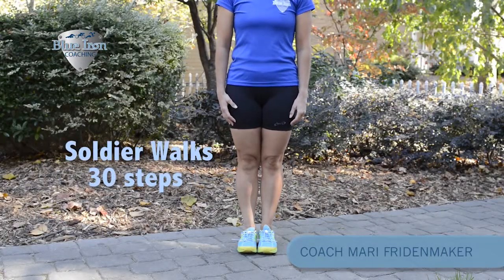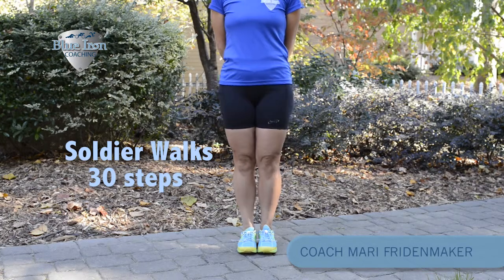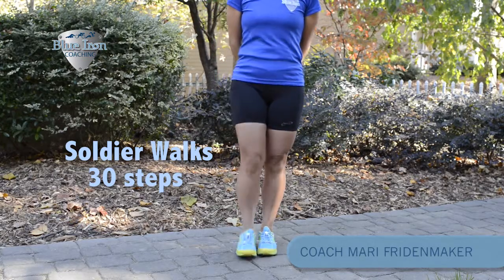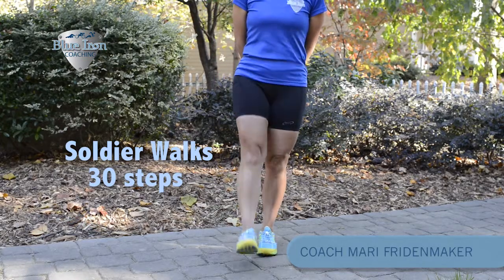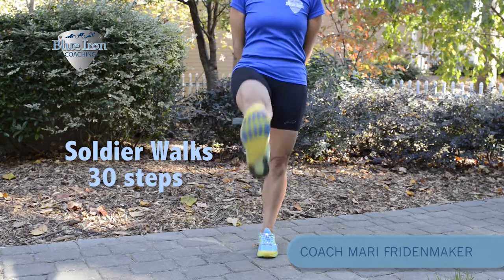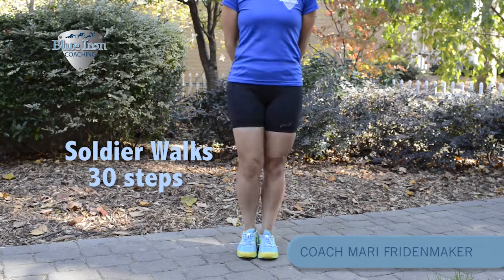Next we'll do soldier walks. With your hands behind your back, kick your leg out and keep it straight. Think about pushing your heel out and pointing your toe up — your leg should stay straight. It doesn't have to kick up high, but do try to keep it straight with your heel pushing out and your toe pointing up.